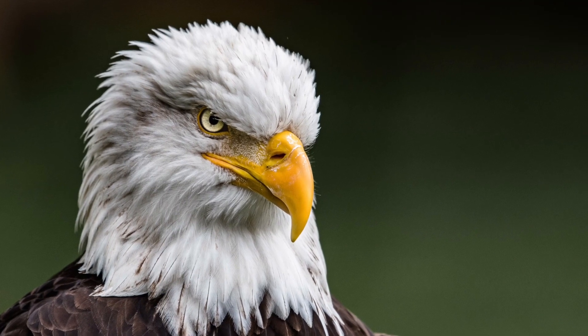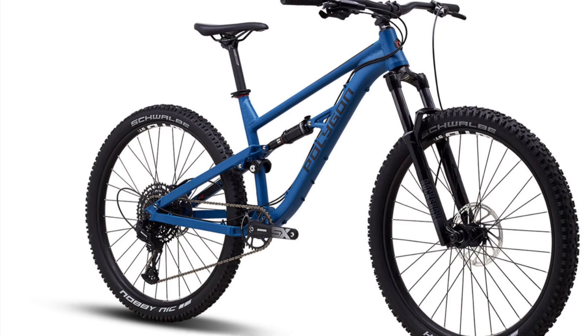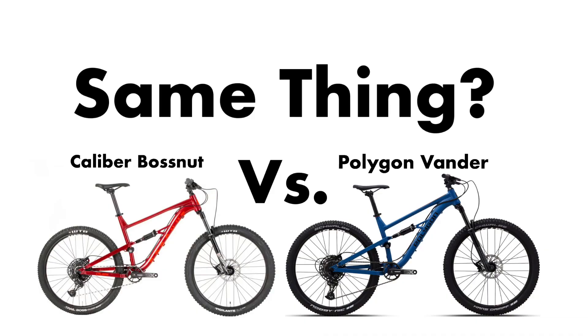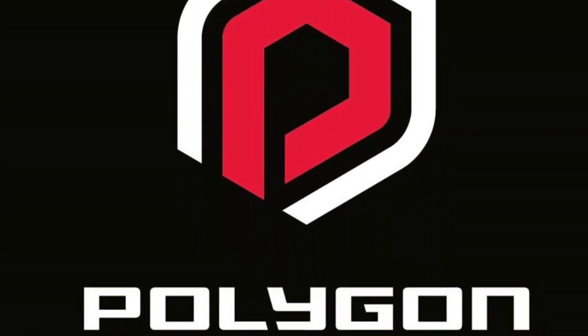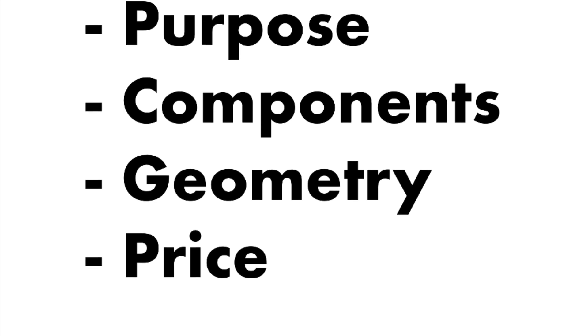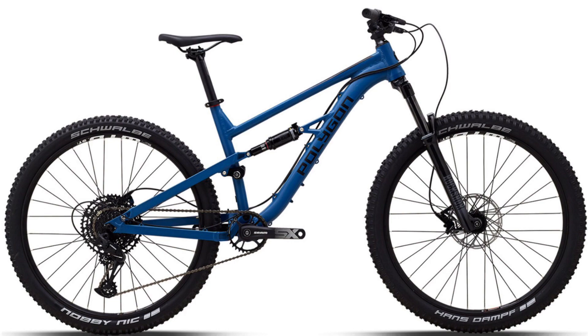For those who have an eagle eye for bikes, you might have noticed that the Vander's frame looks quite similar to the Caliber Boss Nut. They're the same frame, but they come from different brands, each with slightly different components. Stick around to learn the differences and similarities between the Caliber Boss Nut and the Polygon Vander T7.